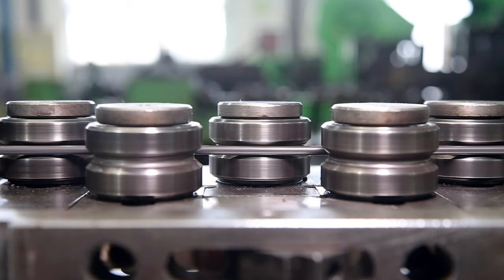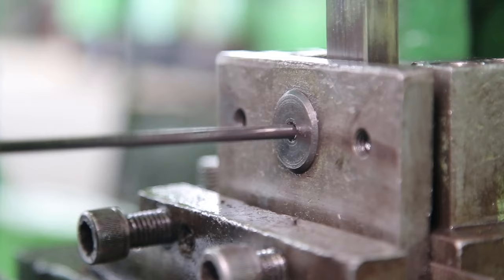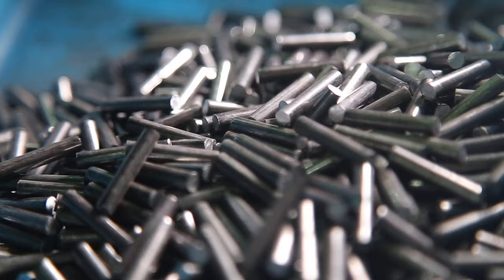A precision pin cutter corrects the curvature of the coiled pin material through a multistage roller. The pins are cut into precise lengths to ensure the cut face remains perpendicular.